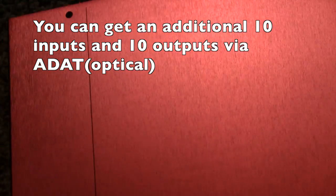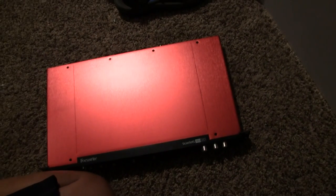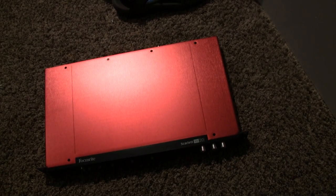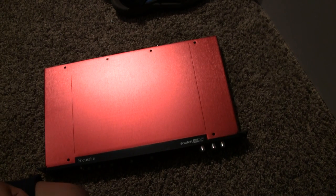That wraps up this unboxing of the Focusrite Scarlett 18i20 audio interface. Please subscribe to the channel for more audio and tech content, and like this video if you enjoyed it. I'll see you next time on Drummer Tech — thanks for watching.